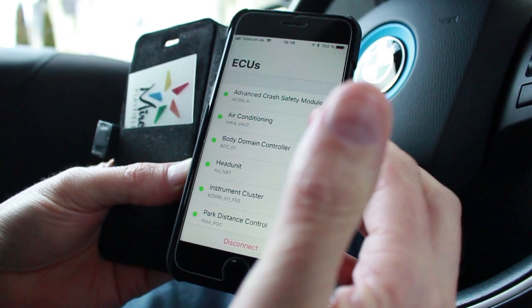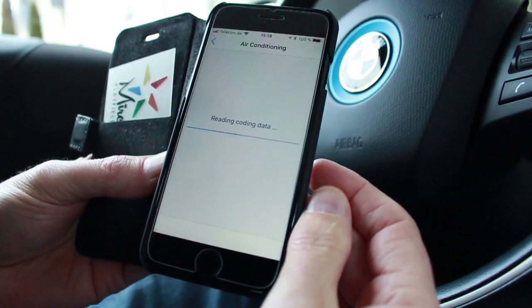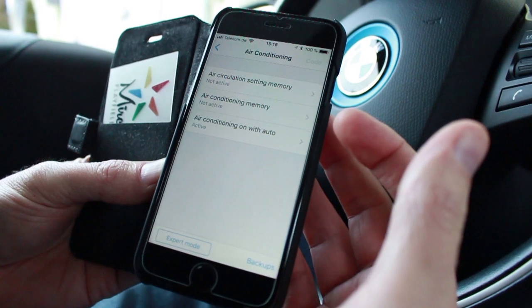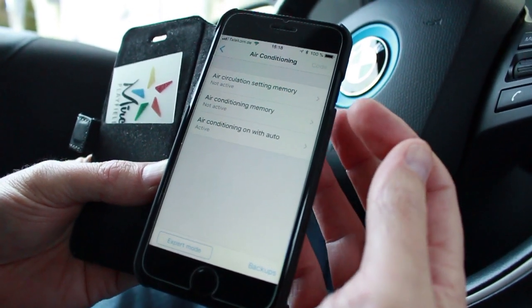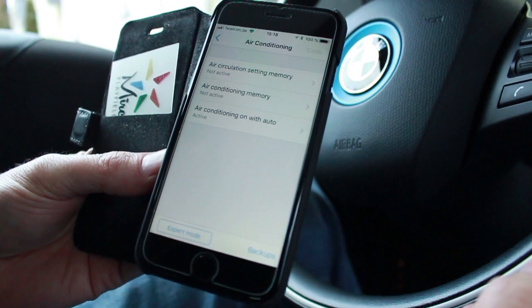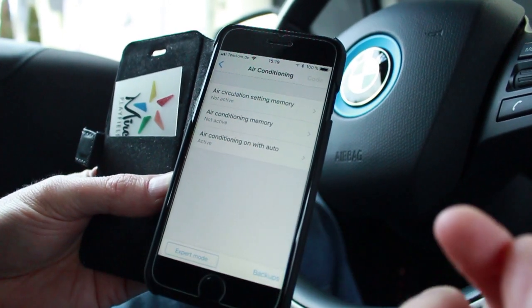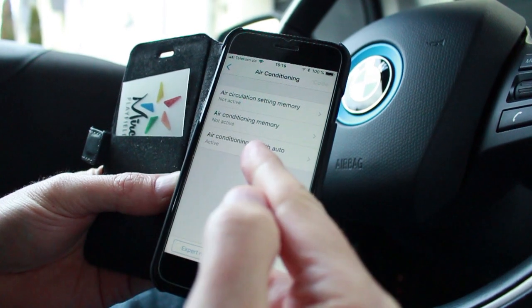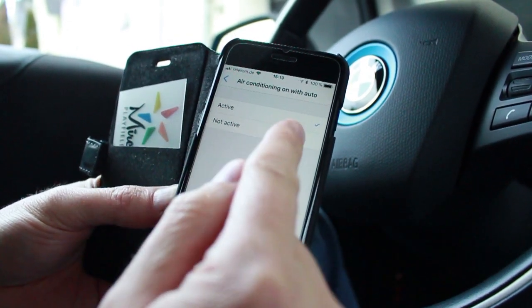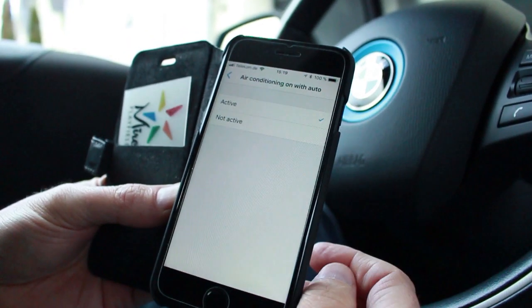If I want to change my air conditioning parameters I simply select that and it shows me what parameters are available. The air circulation setting memory — when set to 'not active' it means however you set your recirculation right now, it won't remember that when you come back. Air conditioning memory is the same thing. 'Air conditioning with auto on' is currently active — if I wanted to, I could deactivate that, but in this case I'm going to leave it.